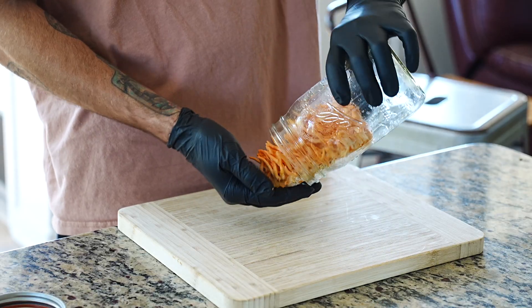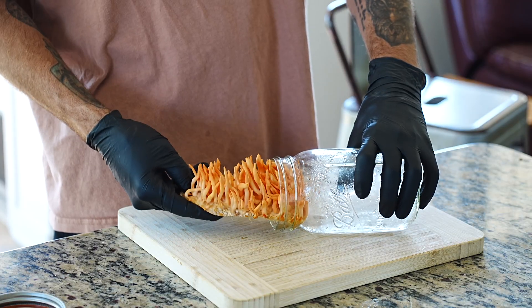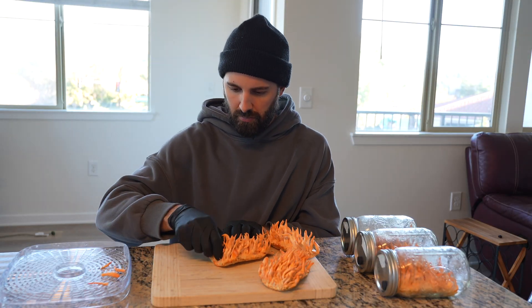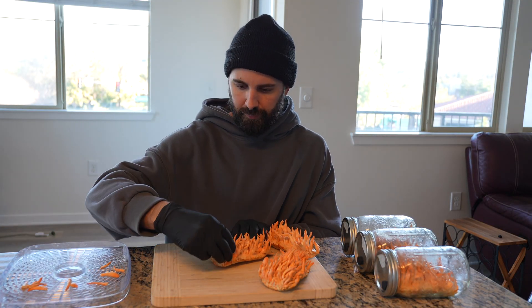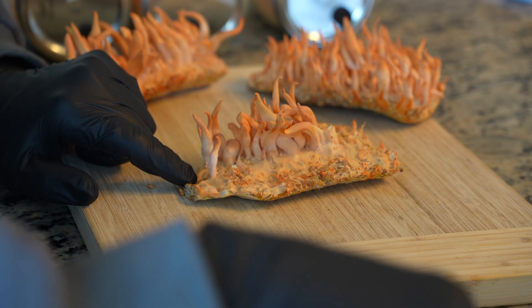For harvesting, I usually remove the entire mycelial cake from the jar and just twist off the entire stromata. They detach super easily and you really just might need to pull off the odd grain of rice or two. Then, like so many of my mushrooms, I dehydrate them for tinctures and capsules to supplement with.